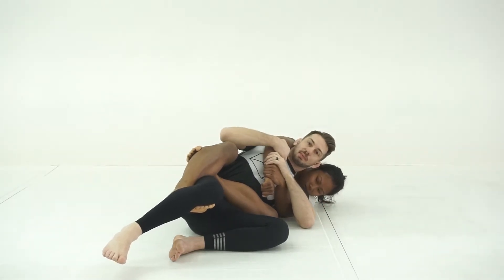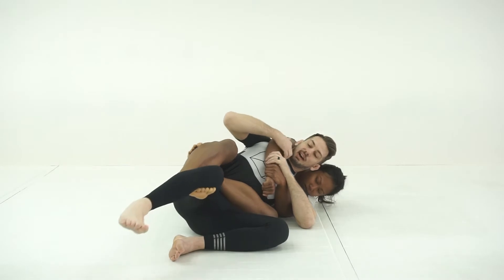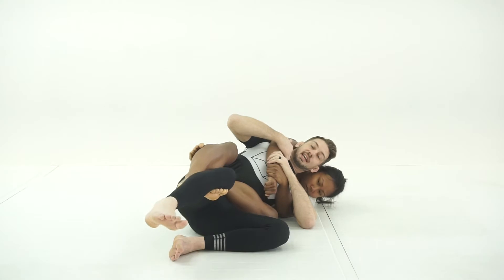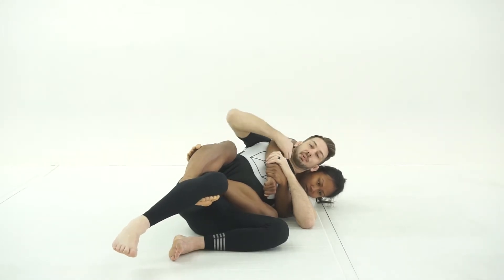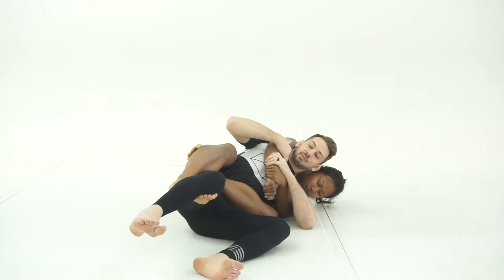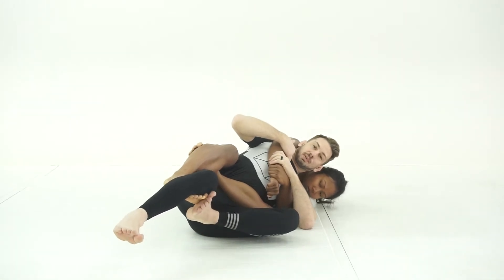From this position, as always, we maintain a two-on-one on my partner's strangle arm. Now we're first going to begin with this grip. Often times we can just straighten our leg, and that straightening of the leg will remove the grip. When we can't, it's a good idea to get our second foot involved and secure a grip on my partner's foot.